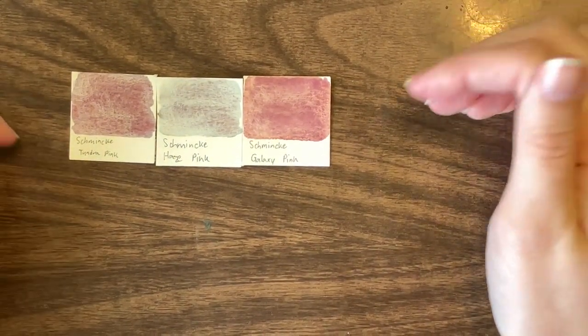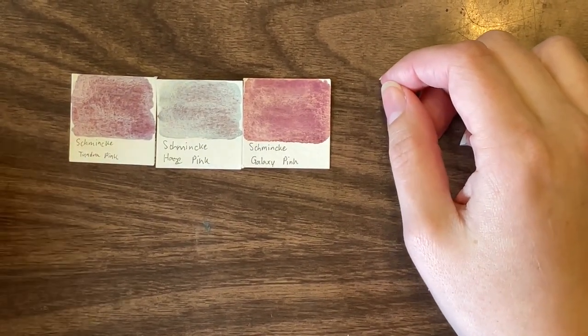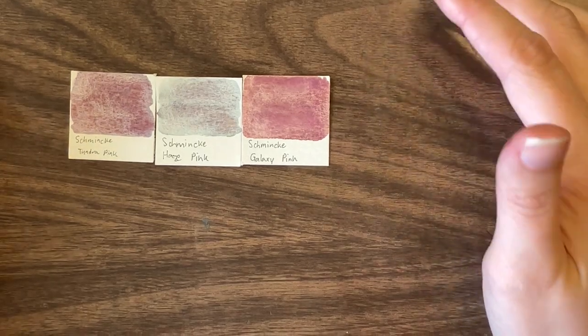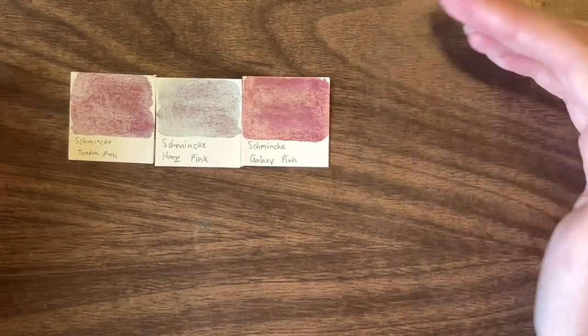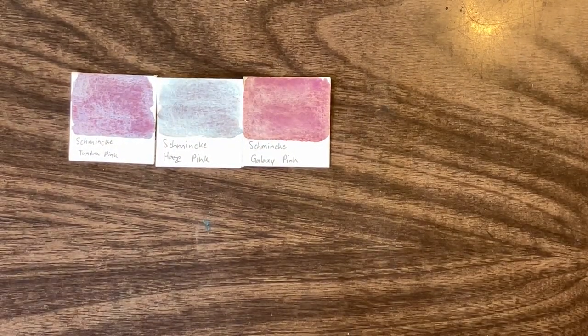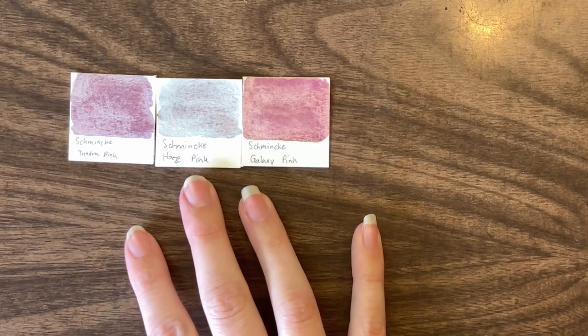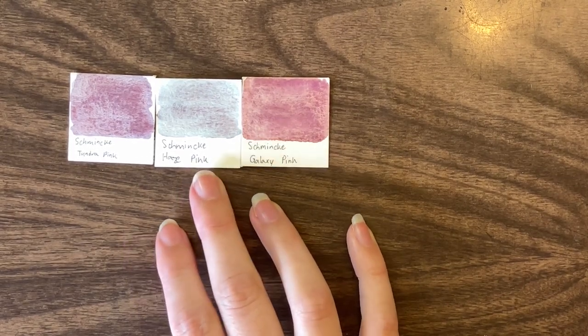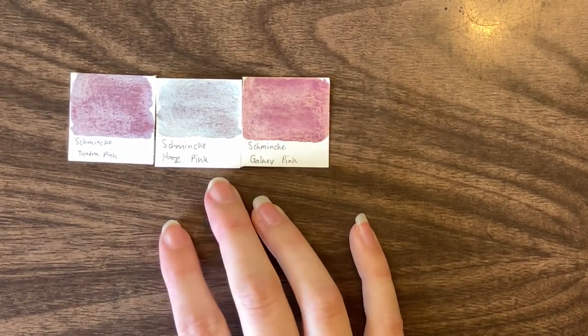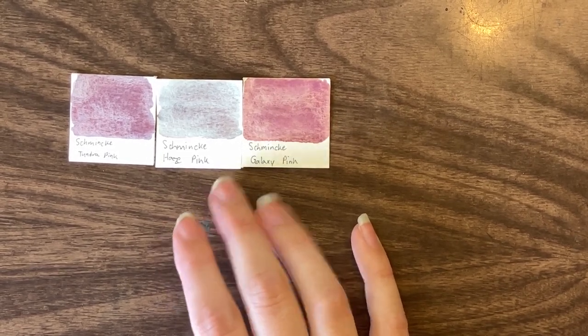Overall, I would say I use Tundra pink. Now that I sort of understand the pigments, Galaxy pink — made up of a brown and a purple — I'll probably use pinks like it more often. Haze pink I find too blue to be a pink for me, though I have used it as clouds when I'm trying to create a moody or misty sky.